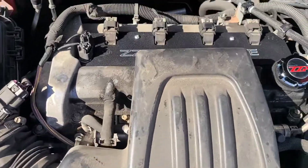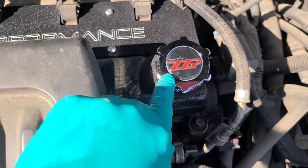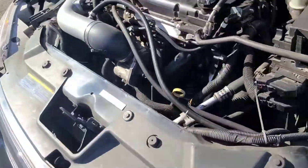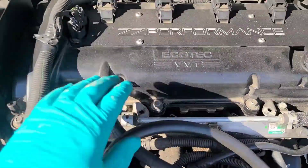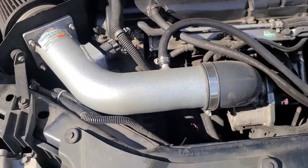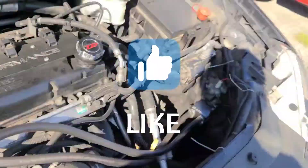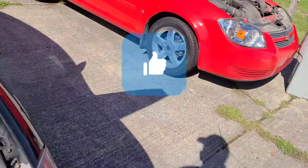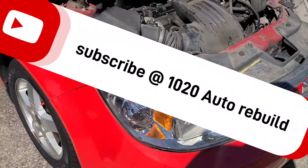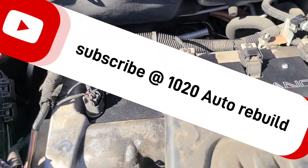And there it is — the ZZP coil pack cover and the ZZP billet aluminum oil cap. When I come back and paint it up it will look like this, which looks amazing. I'm also going to install a K&N air filter and cold air intake in the red 2009 as well. If you like this content, go ahead and subscribe — thanks for watching.